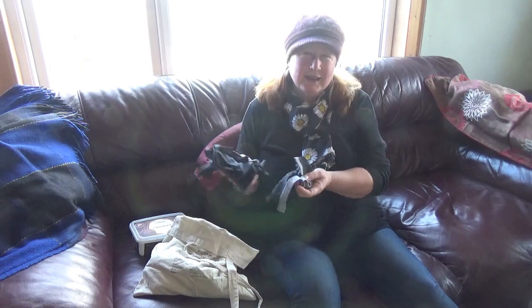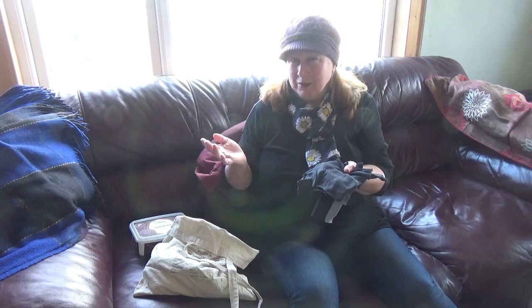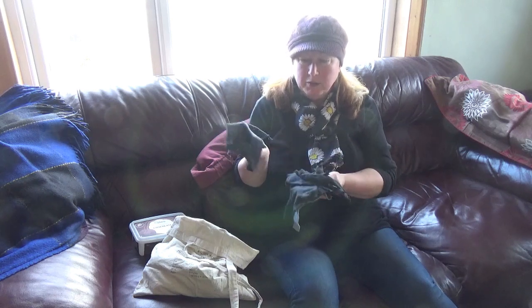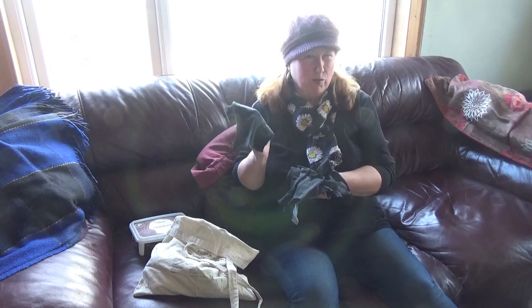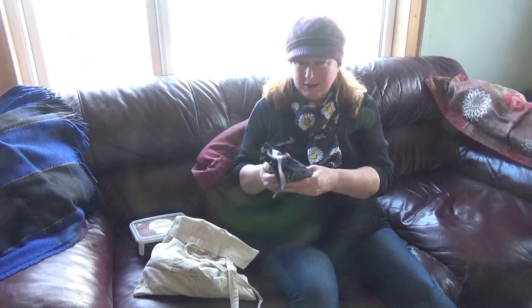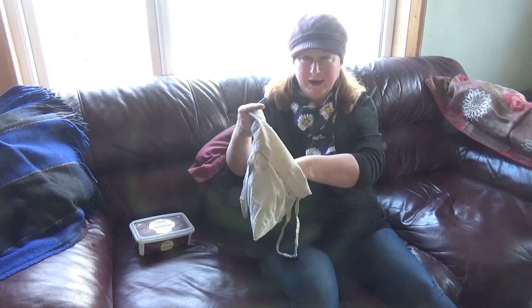Hello. I'd like to talk to you today about family cloth. What is family cloth? I hear you ask. Thanks, I'm glad you asked. Pieces of cut up old cloth, maybe from a worn out t-shirt such as this, cut into pieces which I'm keeping in a washable bag.